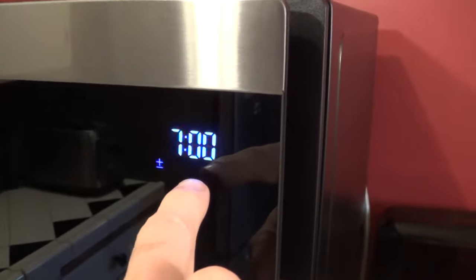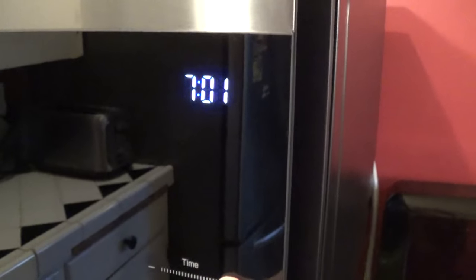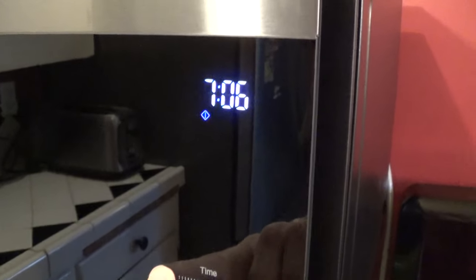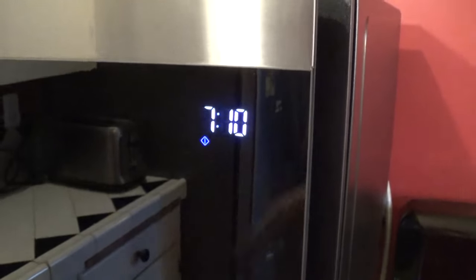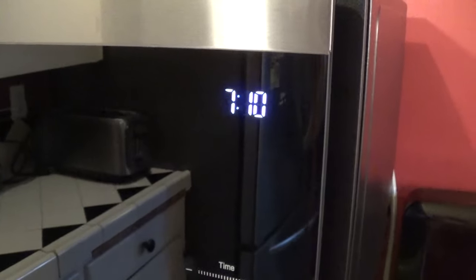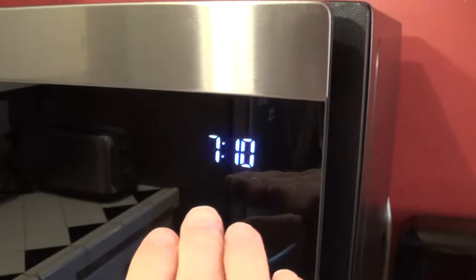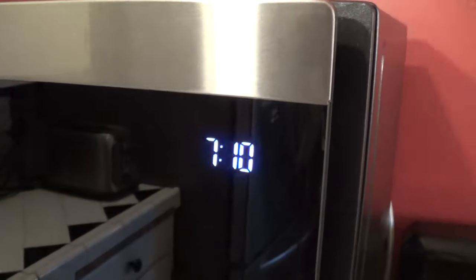Now it's asking you for the minute setting — again it flashes the plus or minus, so you just hit plus or minus to increase or decrease your minutes. Let's say 7:10. Once that's selected, go ahead and hit the start or enter button. And there you go — the time is set.